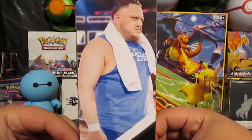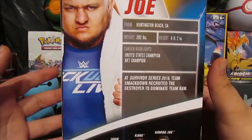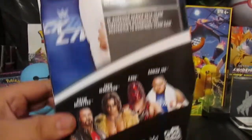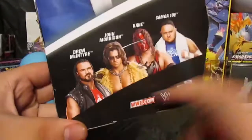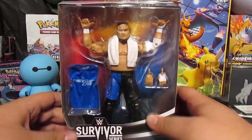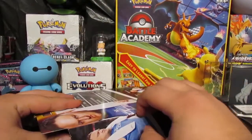From the top it says True Effects and Elite Collection. From the side you see Samoa Joe with his SmackDown Live attire. On the back it has some information about Joe, and you can see the other figures from the set — I saw McIntyre, Morrison, and Kane — but I had to pick up Joe.